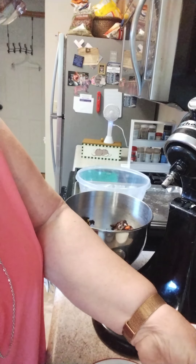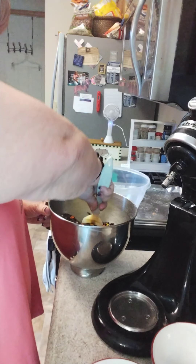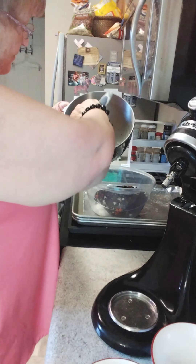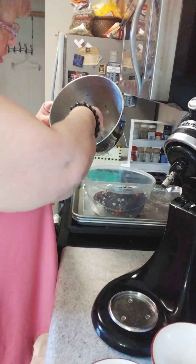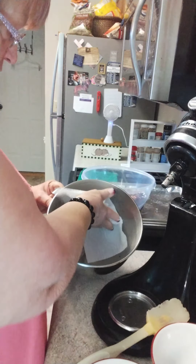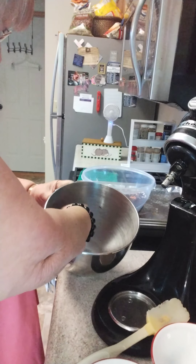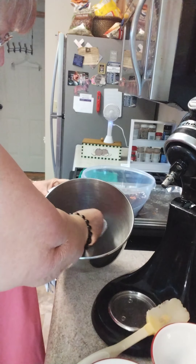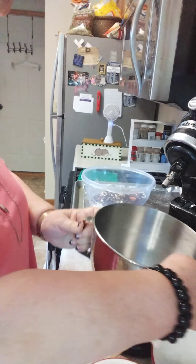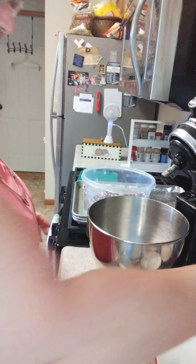I'm going to take my silicone spatula and we're going to scrape this out into a different bowl. See how that came out so well? All it needs is just blotting with a paper towel just to get the chocolate out of it. I don't have to wash this. The cookie dough comes out so clean. There's no real residue in it as long as you soak up the extra oil.